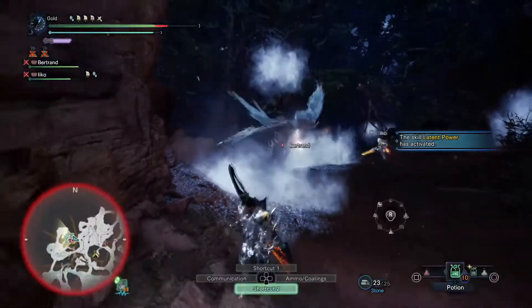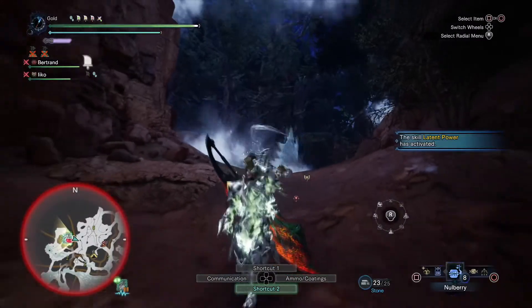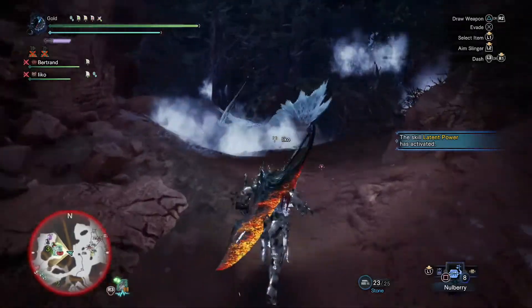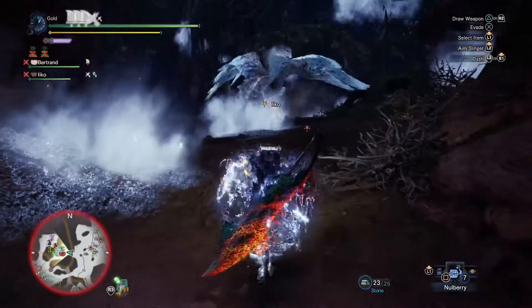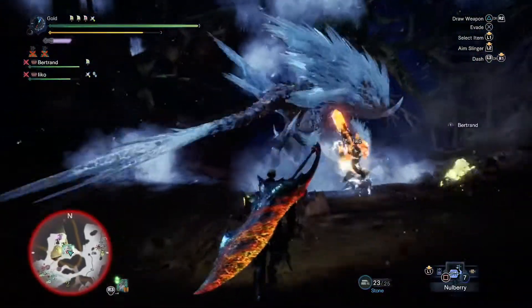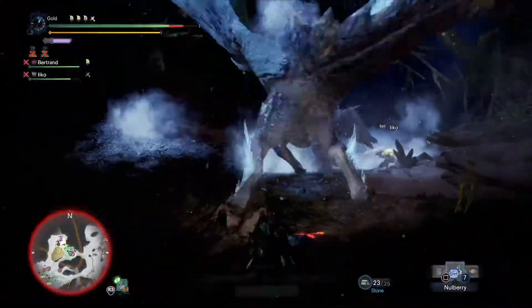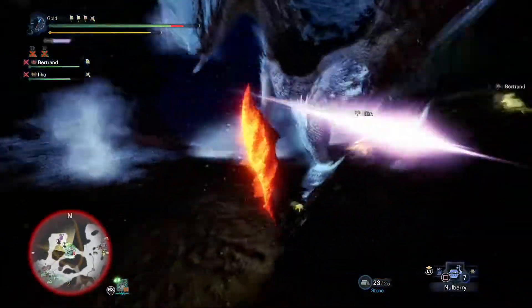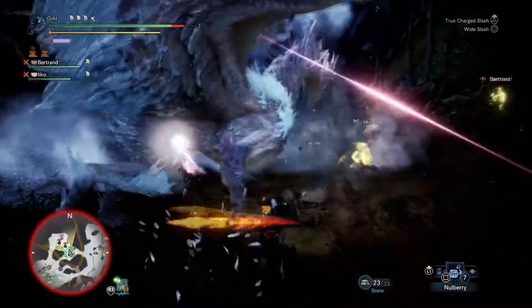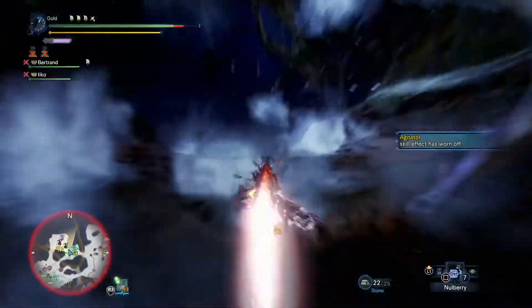This isn't where I want you to be — I'm a squishy ranged person, stay away please. I changed my decoration a bit; I have Free Meal now and it is lovely. It's the best skill in the game. I thought that was Vitality — nope.